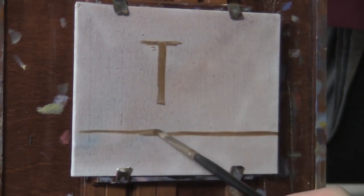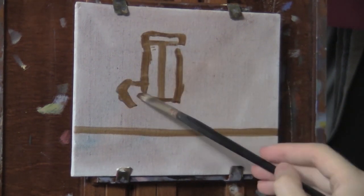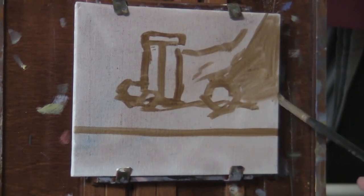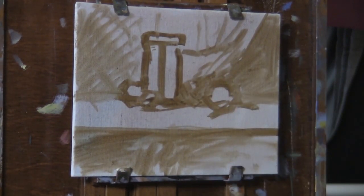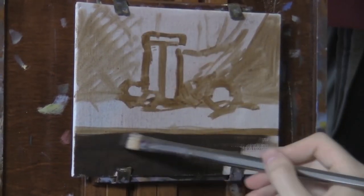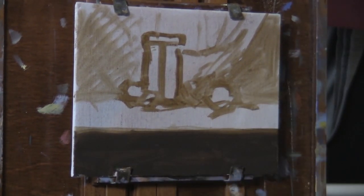So this is a 6x8 canvas panel, and I'm starting out by sketching the composition, figuring out what it's going to be. I put in the line of the table, and figured out the position of the jar — the top and center of the jar. I was using burnt umber and just a little bit of Gamsol, or some kind of paint thinner.